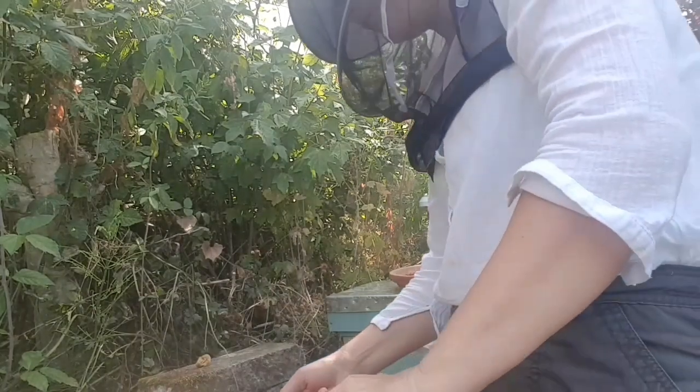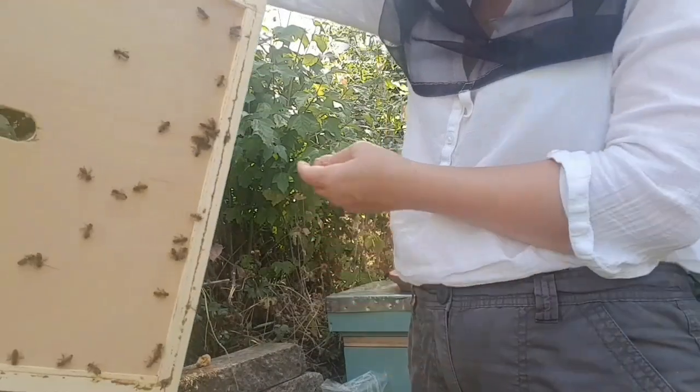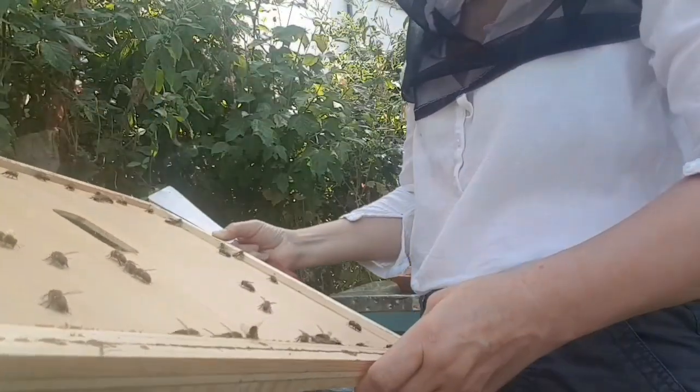They're really, really hungry. The fact that they're taking sugar syrup now is a very strong indicator that what little flow there was is now over - there's not a lot of forage on and they could be struggling a fair bit.